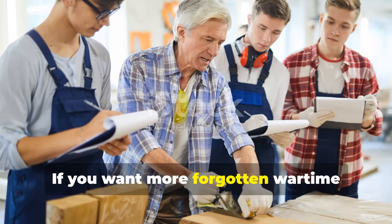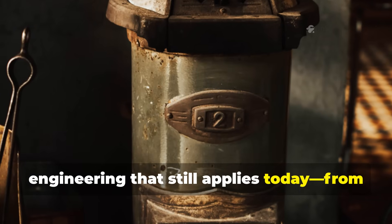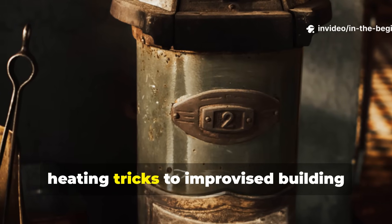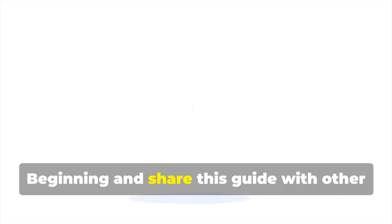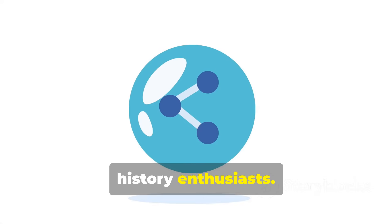If you want more forgotten wartime engineering that still applies today — from heating tricks to improvised building methods — make sure you subscribe to In The Beginning and share this guide with other history enthusiasts.